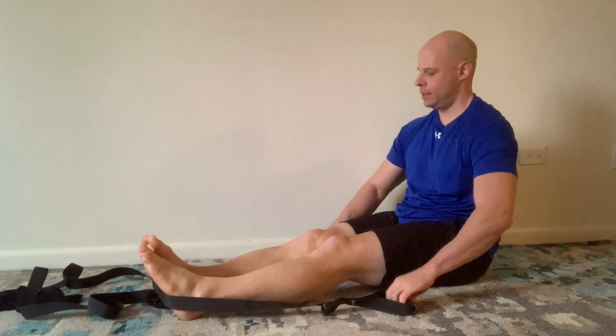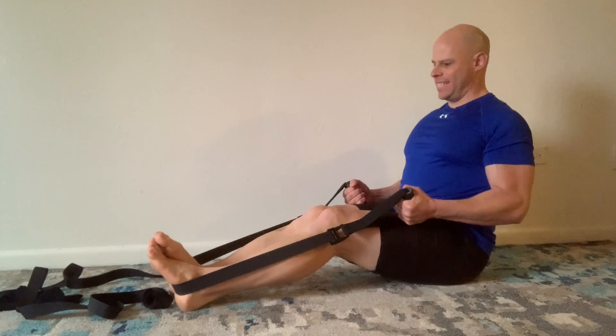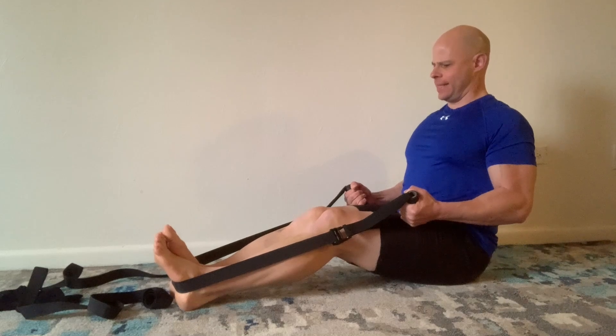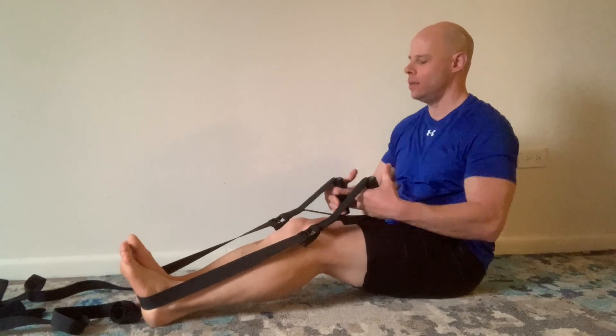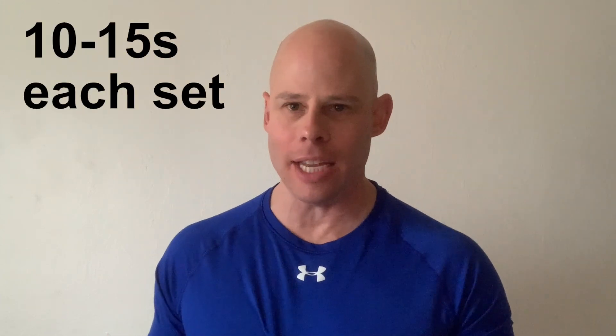Then we're going to sit right on down and just throw it over our feet — feet are close together. It should require a minimum amount of adjustment in the length, maybe no adjustment at all. You can just bend your knees if you need it a little closer. Then we have the row — a horizontal push and pull, just alternating back and forth for a time duration. We're going to be using these exercises for about 10 to 15 seconds each.